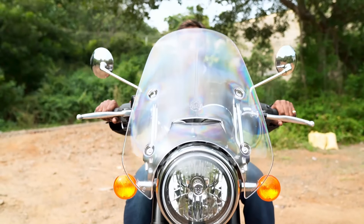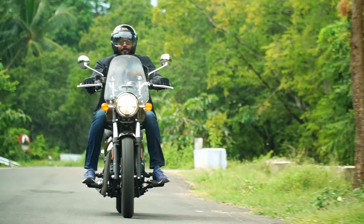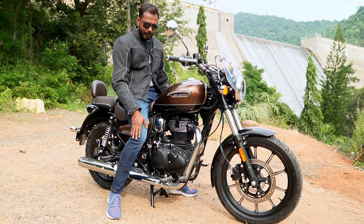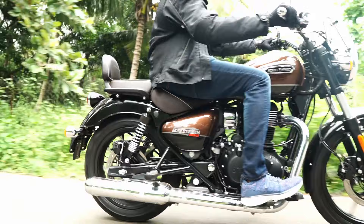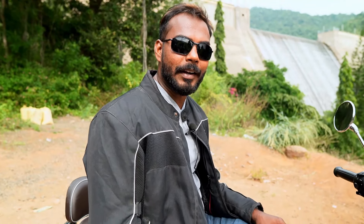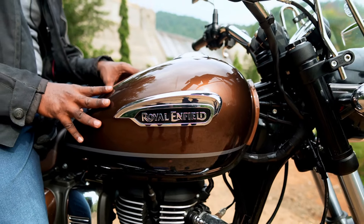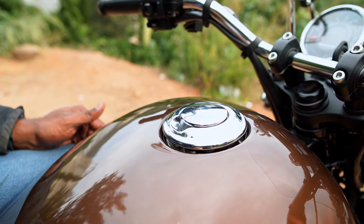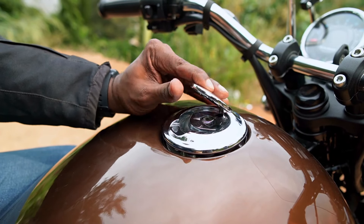The handlebars are very comfortable and sharp, in the position of a cruiser. Foot pegs are straight, giving the cruiser a comfortable front placement. Coming to the fuel tank, it's 15-liter capacity. The Thunderbird X was 20 liters, now reduced to 15 liters. The fuel lid has a chrome finish, which is also a beauty concept.